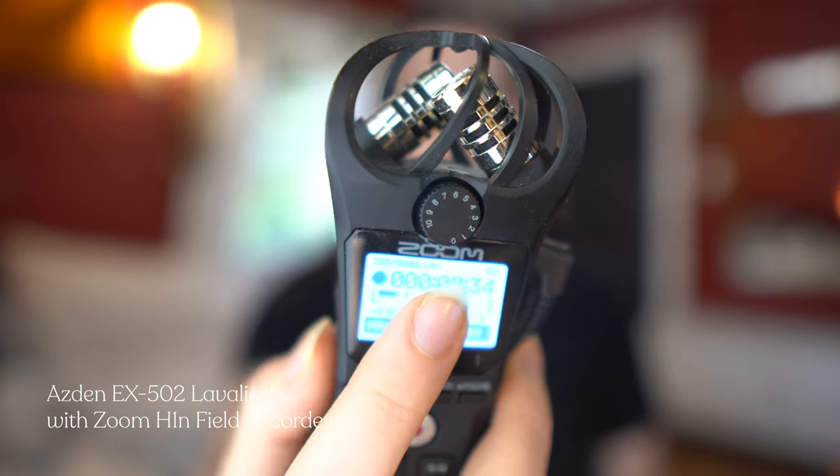Just for comparison, we're going to switch to this lavalier mic — now you're hearing the Asden mic on the Zoom field recorder. The awesome thing about the Zoom field recorder is that it has a gain knob.